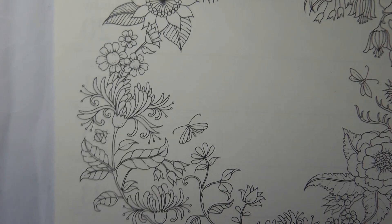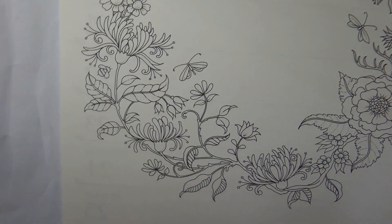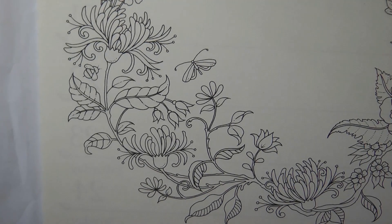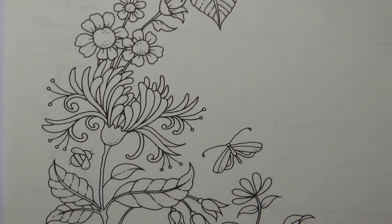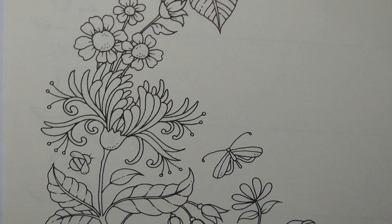Hi everyone, today we're going to be doing part of this lovely flowery. This is from World of Flowers and the 2021 Weekly Planner. I thought I would have a go at this honeysuckle — I really like it and really enjoyed colouring it in World of Flowers, so I thought I'd show you how I did it.